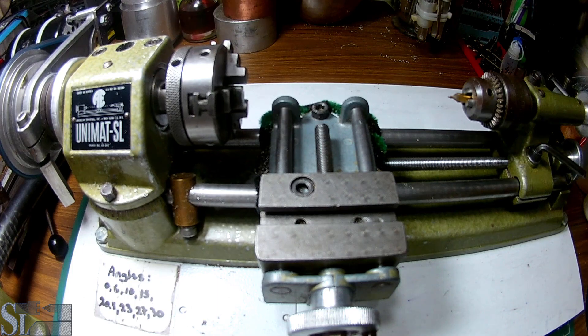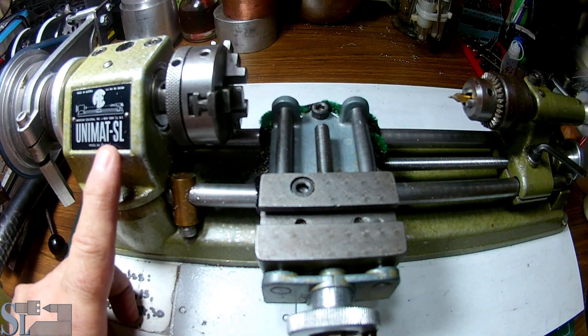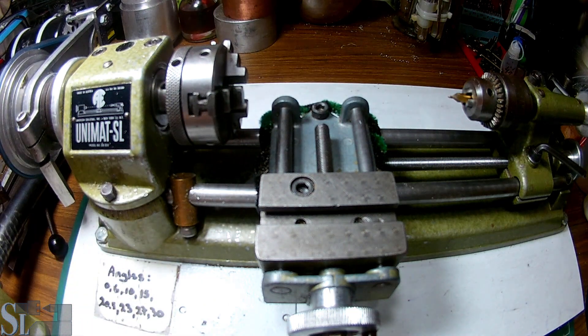Welcome to Small Lathe. This is a really short video on how to turn your Unimat lathe — in my case the Unimat SL 1000 or Unimat DB 200, doesn't matter, same thing — from a lathe into a mill. Let's get to it.